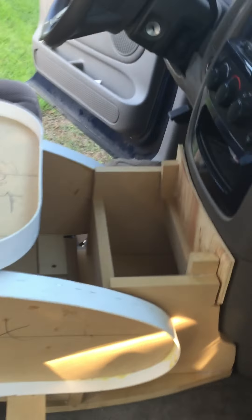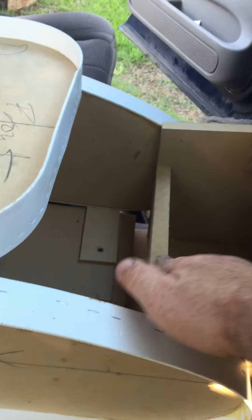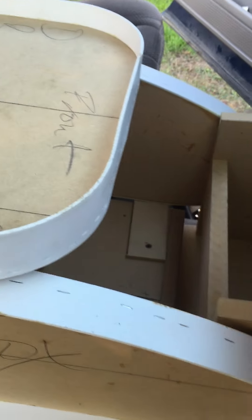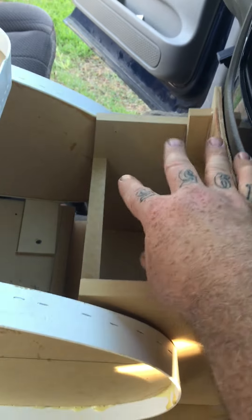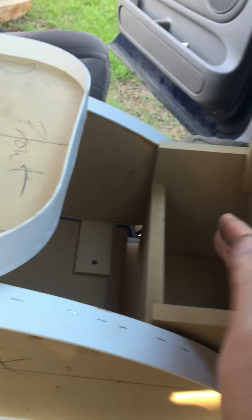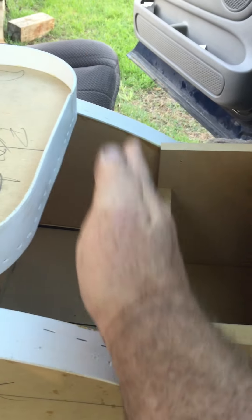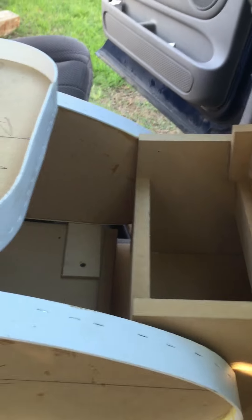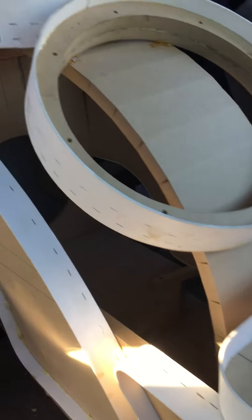I might have mentioned it in the other video, but the box is going to stop right here. I got a piece of wood that comes up right here, and this area is not going to show — it's not going to have airspace. This is for my cup holders and stuff. The box actually stops right here, so I'll build that and shut the box off right there. From that part back is my airspace.